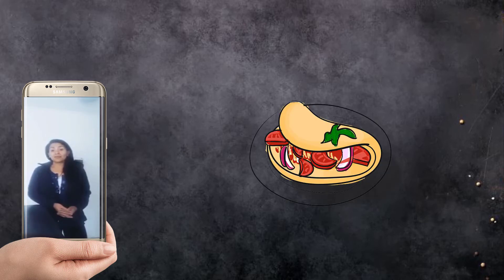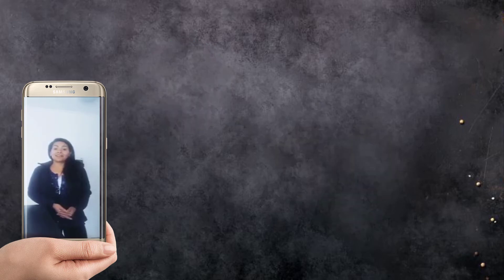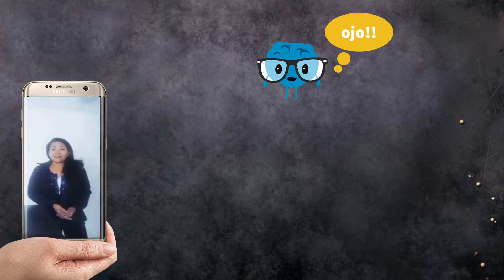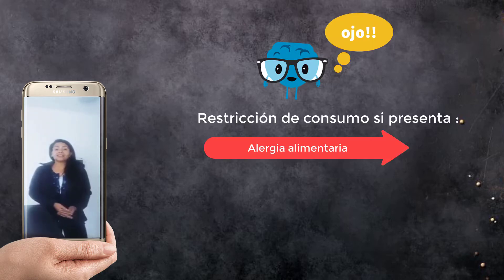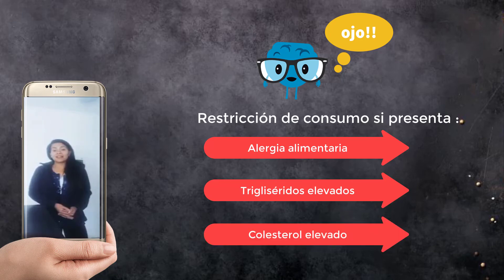¿Cuáles son las recomendaciones? El huevo tiene una infinidad de preparaciones, tanto dulces como saladas. En esta ocasión, con una base de omelette con 2 huevos, aportamos entre 150 a 160 kilocalorías. El huevo puede ser consumido de forma diaria, excepto bajo una restricción médica, como en el caso de personas con alergia alimentaria, colesterol elevado, triglicéridos elevados u otra patología, donde este alimento se restringe a su consumo.